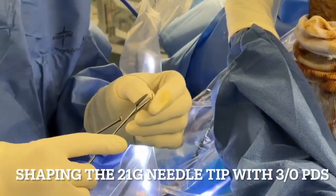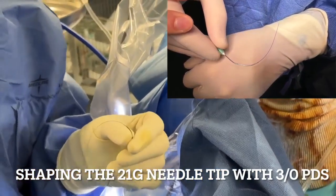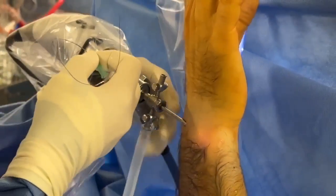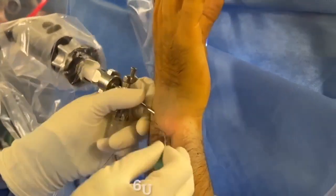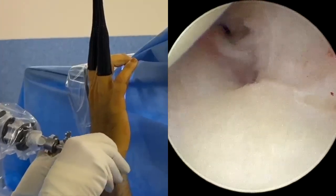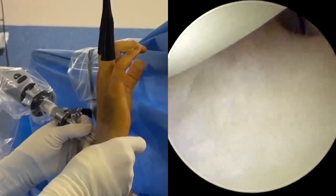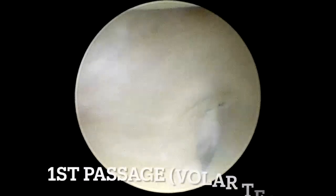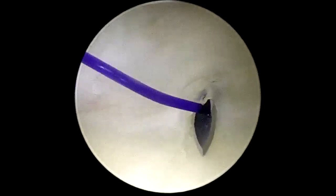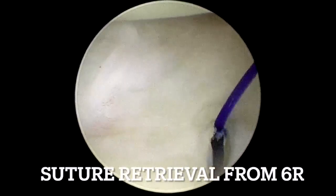A 3-O PDS suture is threaded through a 21-gauge needle and the needle tip is slightly bent to facilitate entry into the palmar TFCC from below. The needle, along with the suture, is then inserted into the 6-U portal, passing beneath the TFCC and penetrating through the palmar TFCC closer to the volar sigmoid notch. One end of the suture is retrieved from the 6-U portal.